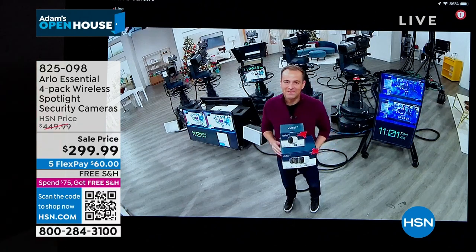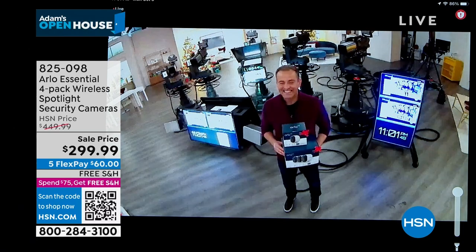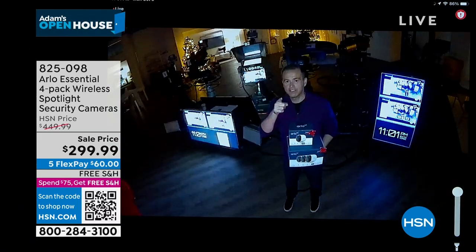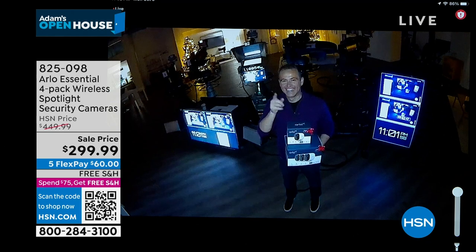Here we go. Let's see. Let's try and get it. And I want you to look right here — you see the spotlight just came on? There we go. So right here, instead of it being black and white, that is the color night vision.